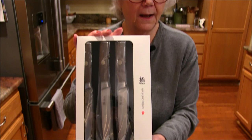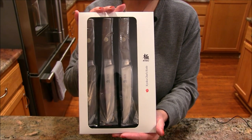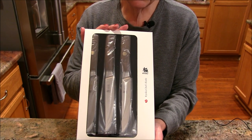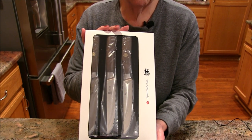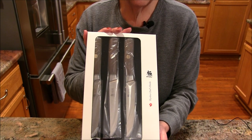Hi everybody, thanks for coming into my kitchen. This is Jill for today and we are doing a product review. The wonderful people from Kyoku Knives contacted me and asked if I would be happy to do a review on their steak knives, and this is really a beautiful set of knives. They are a wonderful company that I've had the pleasure to deal with.